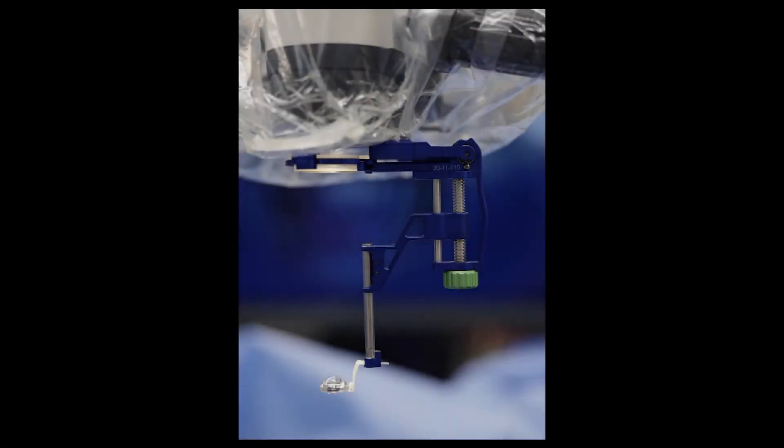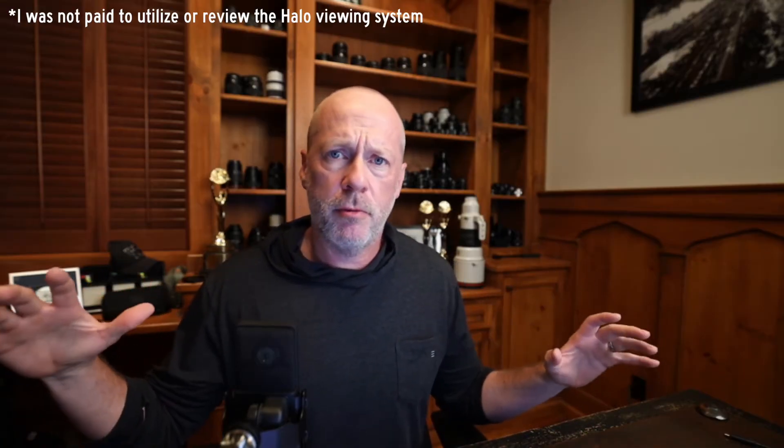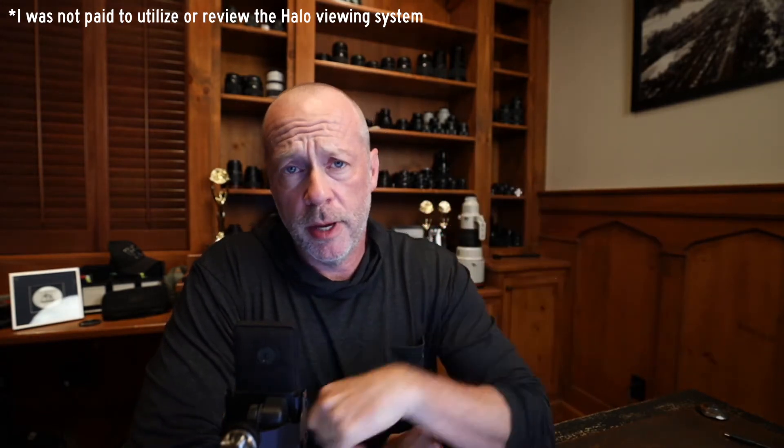I just wanted to take a minute here to give some feedback on the HALO wide angle viewing attachment for microscopes. Basically, what the HALO is is a BIOM equivalent or an alternative to the BIOM. Rob asked me to try this out. I'm not paid for this or anything — he just reached out and said, 'I know you love wide angle viewing, I know you use Ingenuity a lot,' and wanted some feedback on this new product.